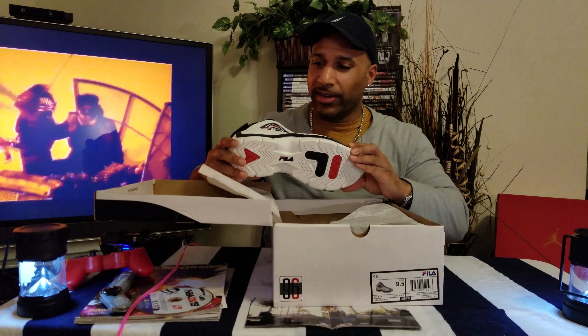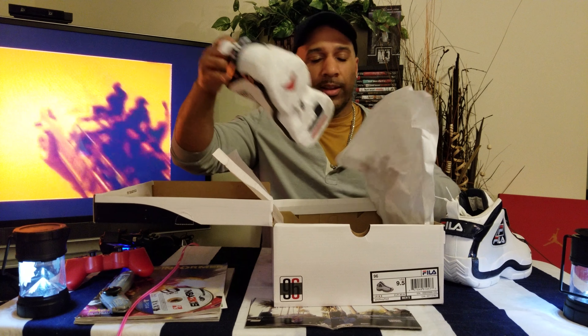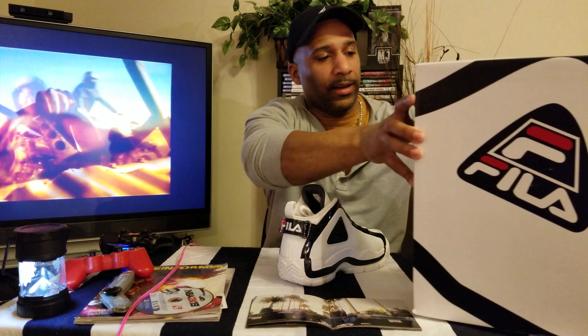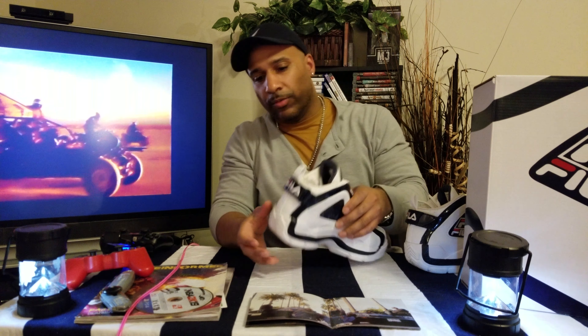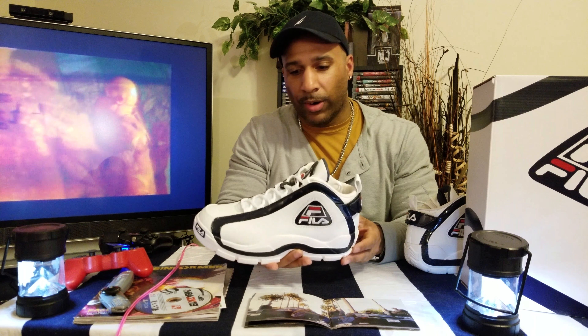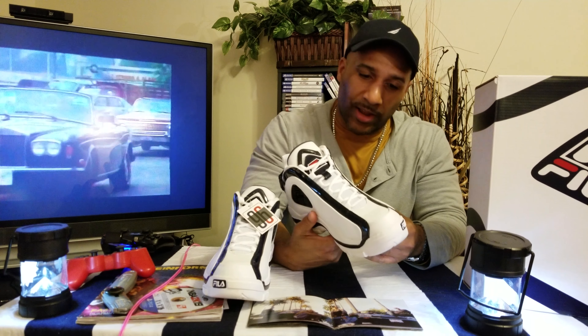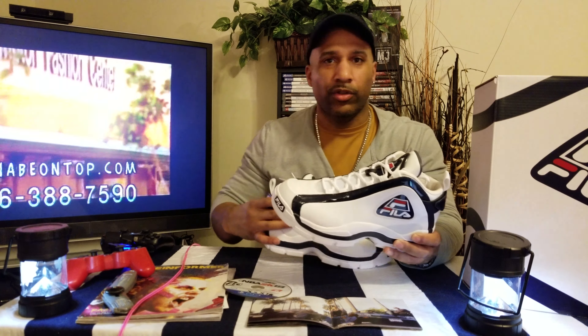Oh, this is taking it back — taking it back to the 90s high school days. I didn't have these back then. The only Filas I remember having in high school was in ninth grade — had some Fila boots, and they were crazy dope. They had little straps on them that you could adjust, and with the straps you had them hanging off in the back. Somebody let me borrow their purple ones and I put them in my boots — they were dope.